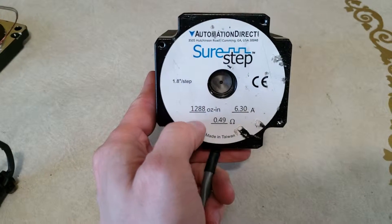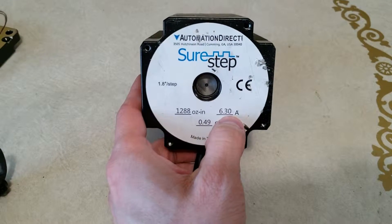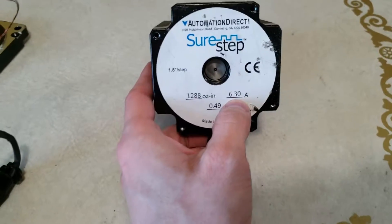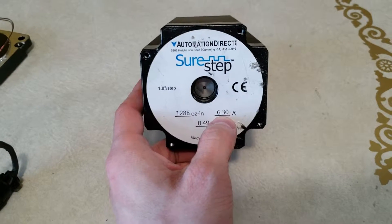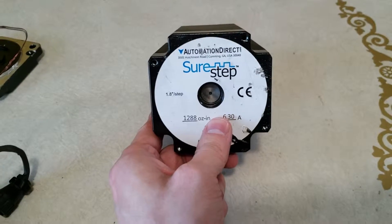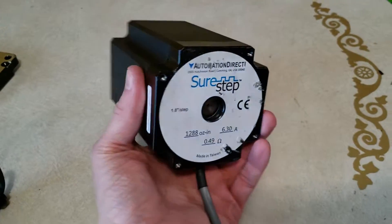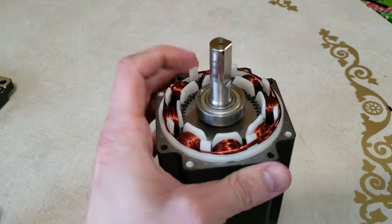It's 1.8 degrees per step, and the torque is 1,288 ounce-inches at 6.3 amps — that's full load current. The controller you connect is really going to be what determines how much amperage you're outputting. You're going to have a stepper drive, which I don't have one here, but basically that's what's going to be in charge of outputting voltage and amperage.